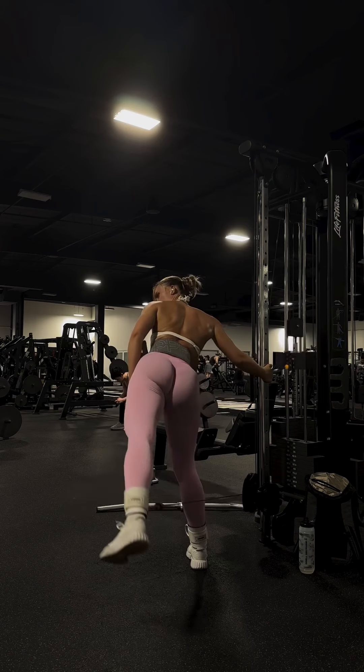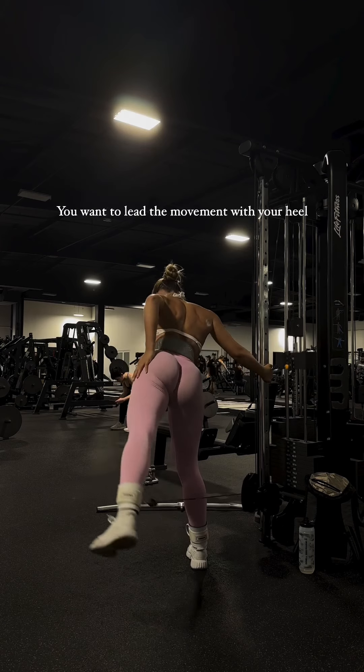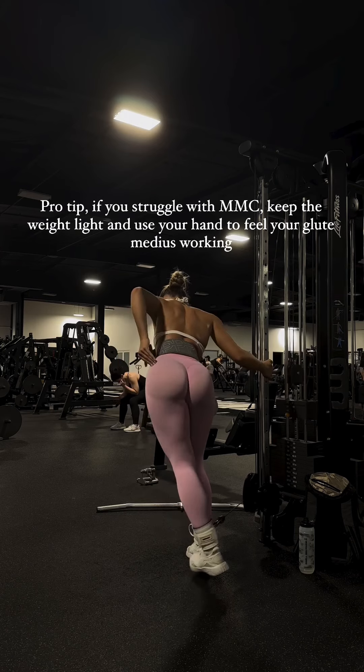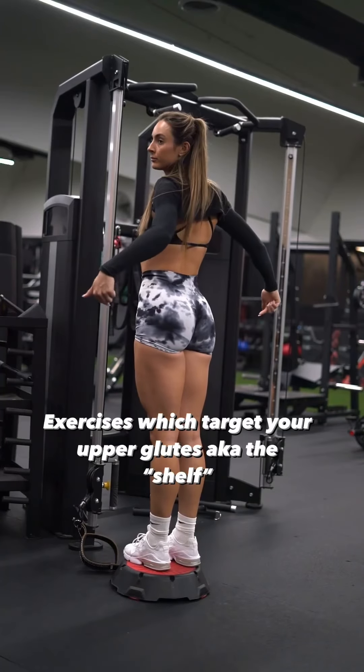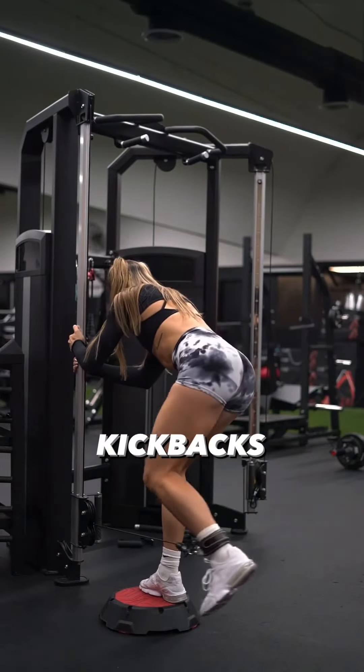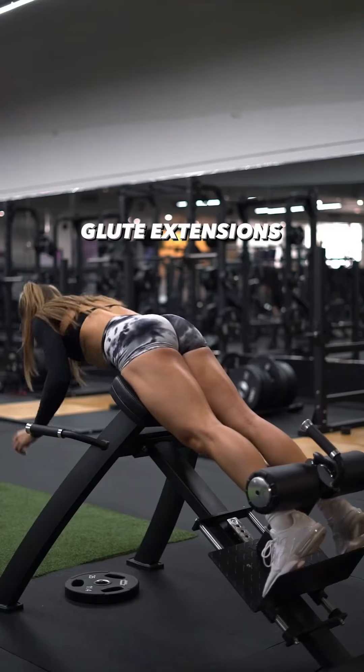Tips: Keep your core engaged throughout the exercise to maintain stability. Focus on using your glutes to lift your leg, not your lower back. Avoid swinging your leg or using momentum — perform the exercise in a slow and controlled manner.